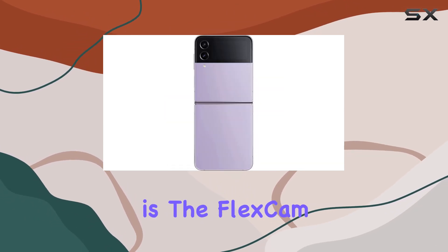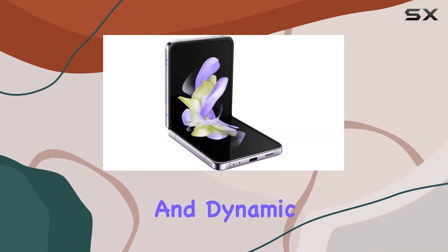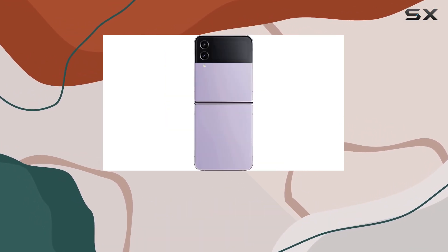What sets the Z Flip 4 apart is the FlexCam feature, a hands-free camera experience that leverages the phone's unique design to capture creative and dynamic shots from various angles. Whether you're into group shots, selfies, or video content creation, the FlexCam has you covered.